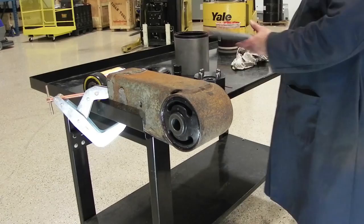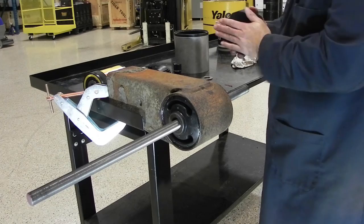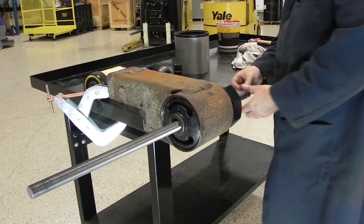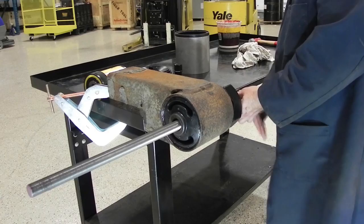For removal of the bushing, we'll grab the threaded rod and slide it through. We'll grab the plunger, slide it on the back — it doesn't matter which way the pins go because they go by spring action, so even if they're not lined up they will pop out. Then put a washer and a nut, and tighten that up a bit.